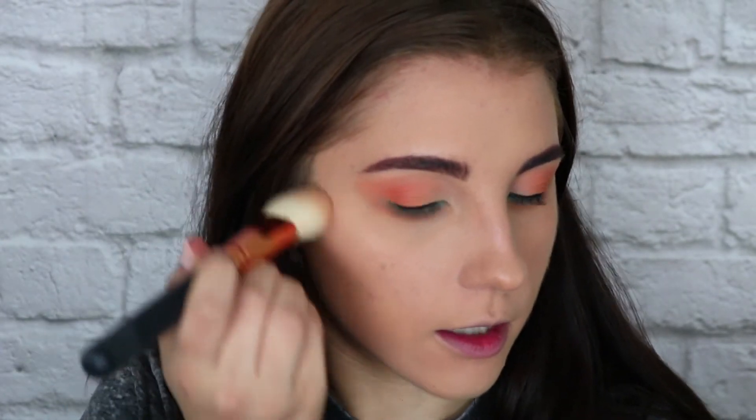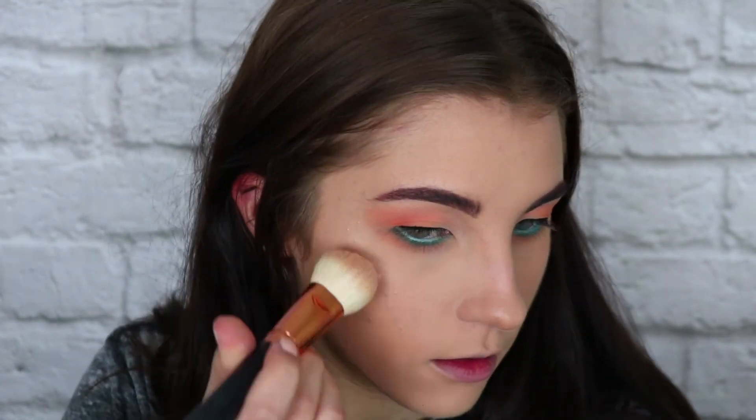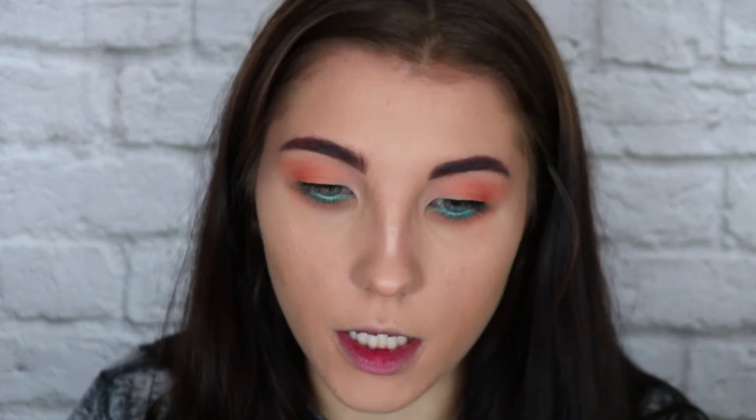While I let that dry for a minute, let's move on to highlight. I'm going to use the Becca x Jaclyn Hill Champagne Pop highlight, putting it on with a Morphe R10. I'm just going to stipple it and make little circular sweeping motions on the high points of my cheeks, taking it right up to where the eyeshadow starts and kind of onto my temples. Then using a finger, I'm going to put some down the bridge of my nose and on my cupid's bow.